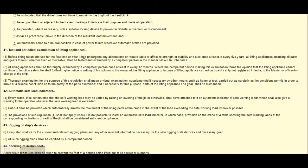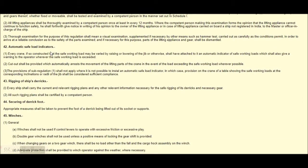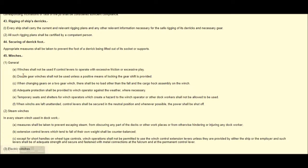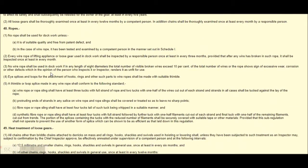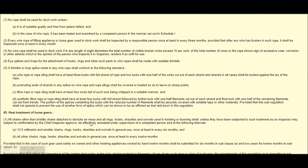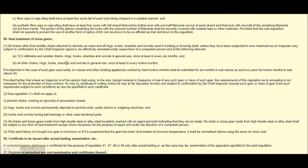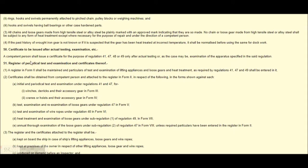Automatic safe load indicators, rigging of ships, direct security. Construction and maintenance of loose gears, ropes, heat treatment of loose gears. Certificate in testing — certificate to be issued after actual testing and examination, registration, periodic test and examination, and certification.